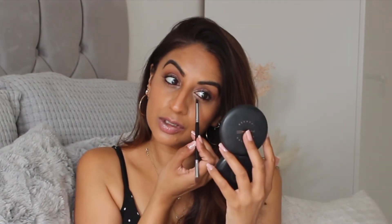Just so you can see the bronze shimmer. I'm going to add some mascara and then we can move on to the other bronzy products.